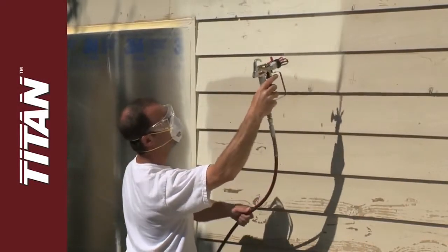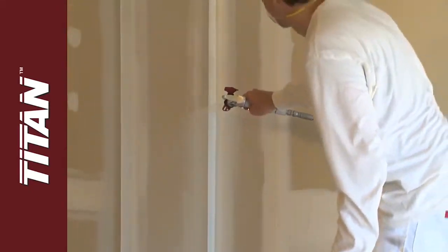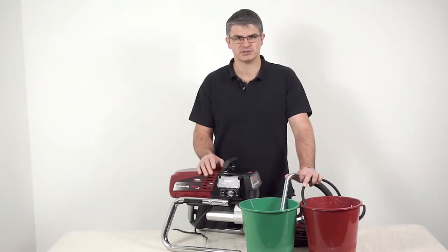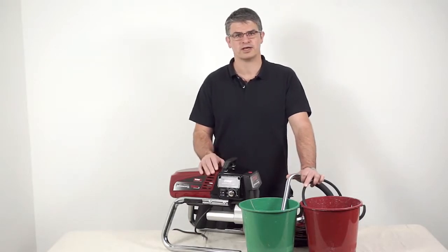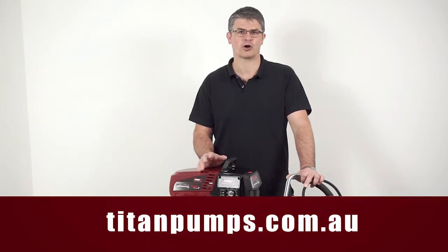At Titan we know you expect great performance and long life from your equipment. Using this process will help you get the most out of your Titan sprayer. For in-depth instructions, refer to your airless sprayer user manual, or call our customer service on 1800 924 637, or find us online at TitanPumps.com.au.